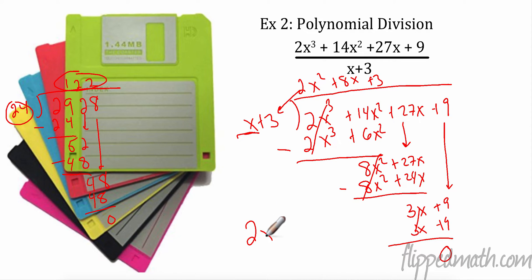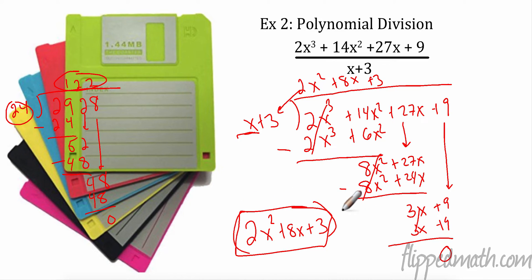So when I divided 2x³ + 14x² + 27x + 9, I got an answer of 2x² + 8x + 3. In other words, x + 3 is a factor and 2x² + 8x + 3 is a factor too. Factors are two things that multiply to give something else, so x + 3 is a factor of this original polynomial.